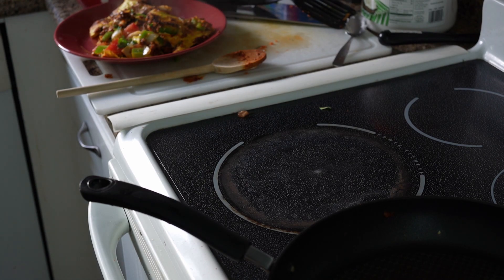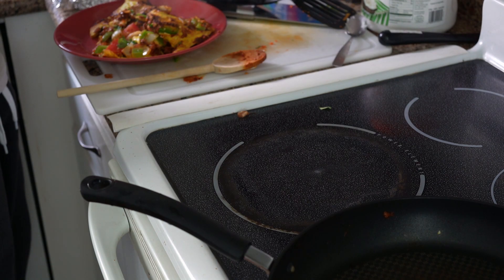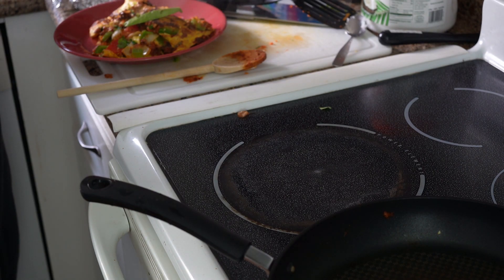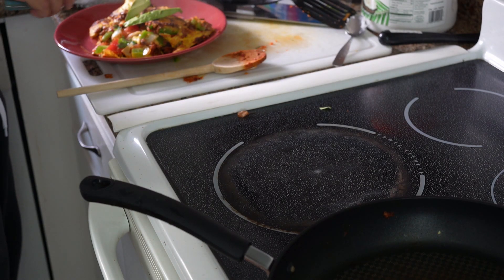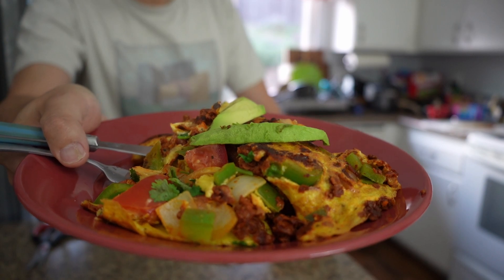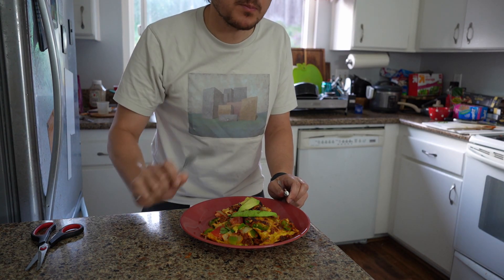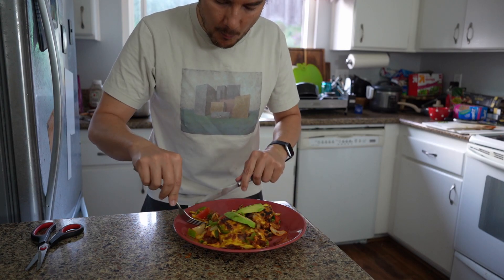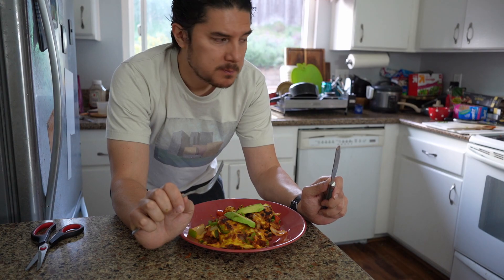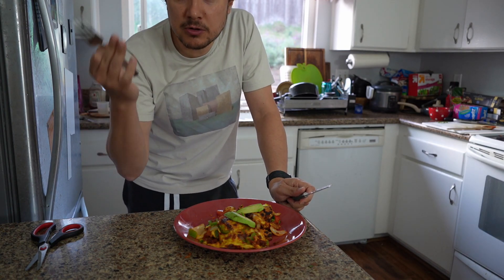And this is the part I often forget — topping with a little bit of avocado. Here is our breakfast. Let's give it a taste. It's very good! I hope you enjoyed this video. Hopefully it inspires you to make your own omelette. Have a good day.